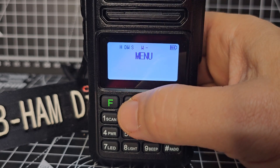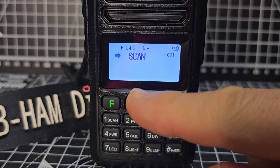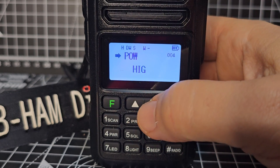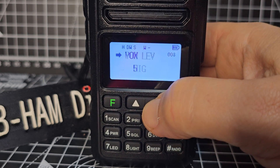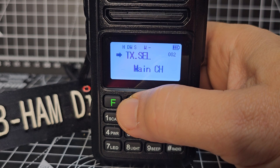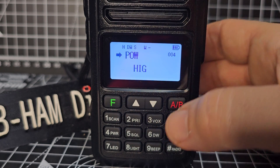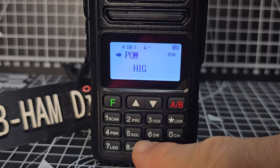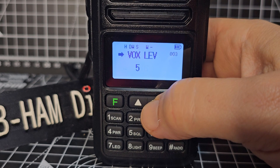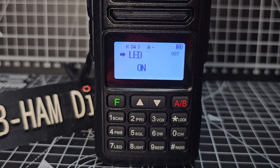So if you go up, you can see: one, two, three, four. Number one is scan, two is main channel, three is VOX, power is number four. The shortcut is shown on the back keys. Eventually you'll get to LED light on.